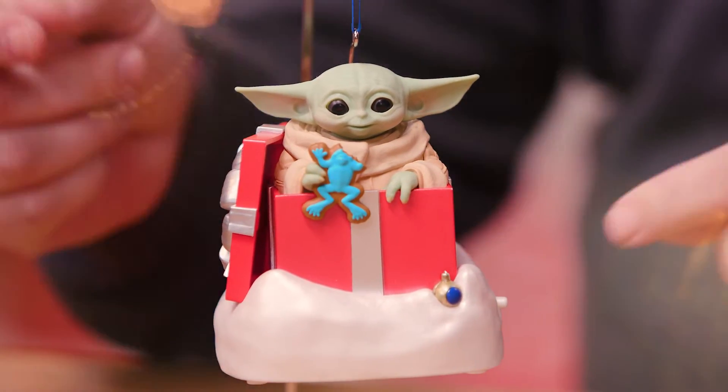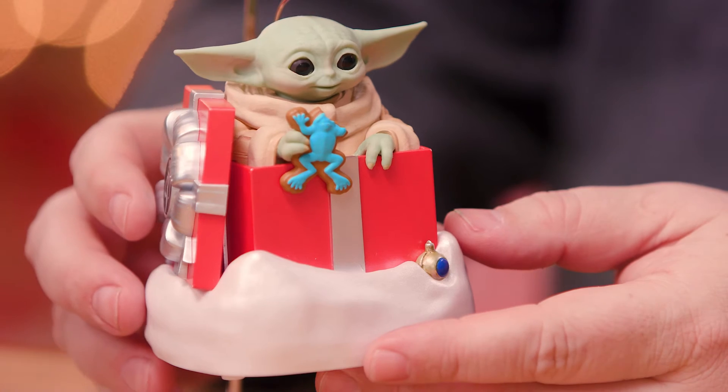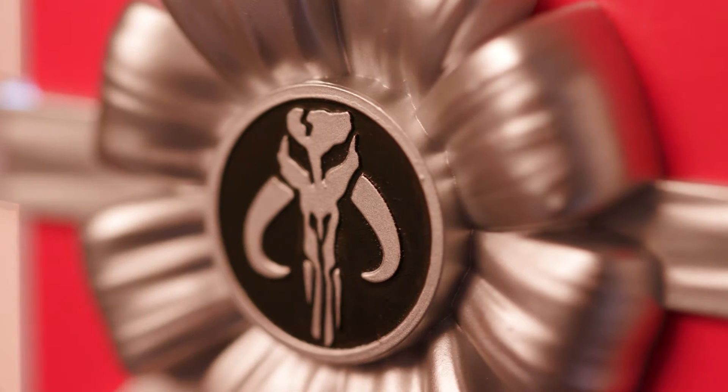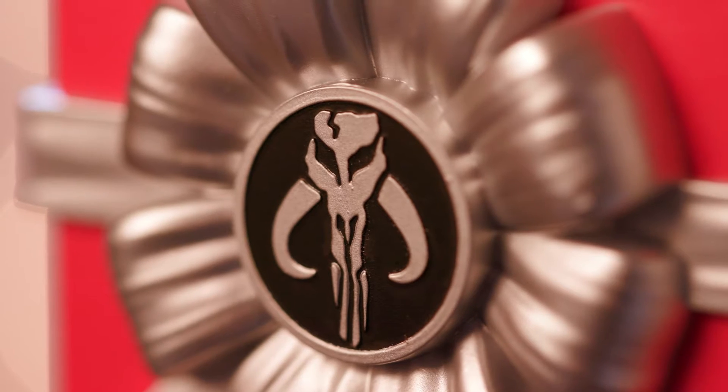I bring you Grogu greetings. This one was a fun one to work on. I've worked on Grogu a few times now, but this is the first time I got to put him into a Christmas setting. We've got Grogu sitting in his little gift box for the Mandalorian, with a little symbol of the Mandalorian on the side that he's giving him.